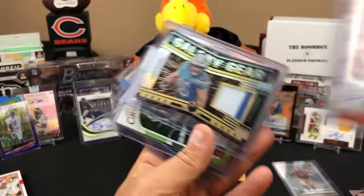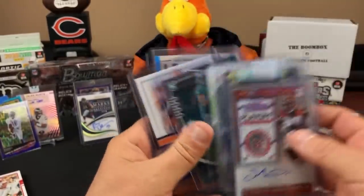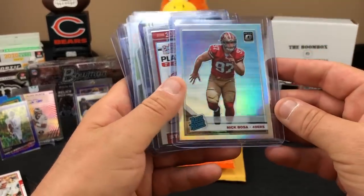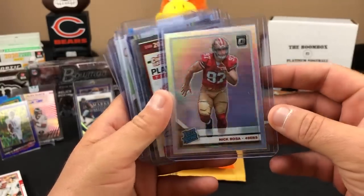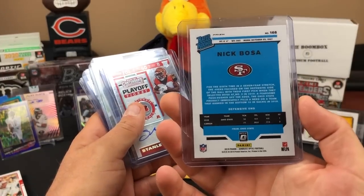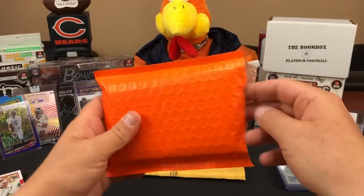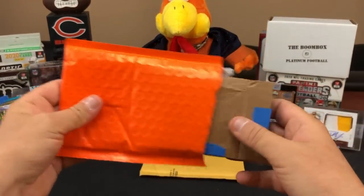For 25 bucks I got some nice rookies - I think that Nick Bosa Chrome and a DeShaun Watson, even though it's a Score, I'll keep it around. Absolutely - it looks pretty centered and clean, silver holographic Nick Bosa. You guys tell me what you think - was it worth 25 bucks, the eBay hot pack?